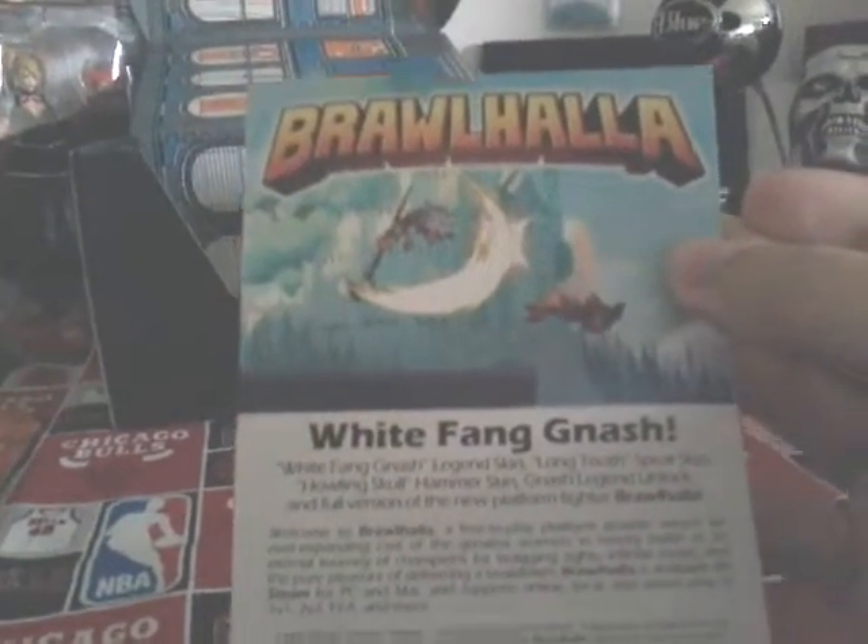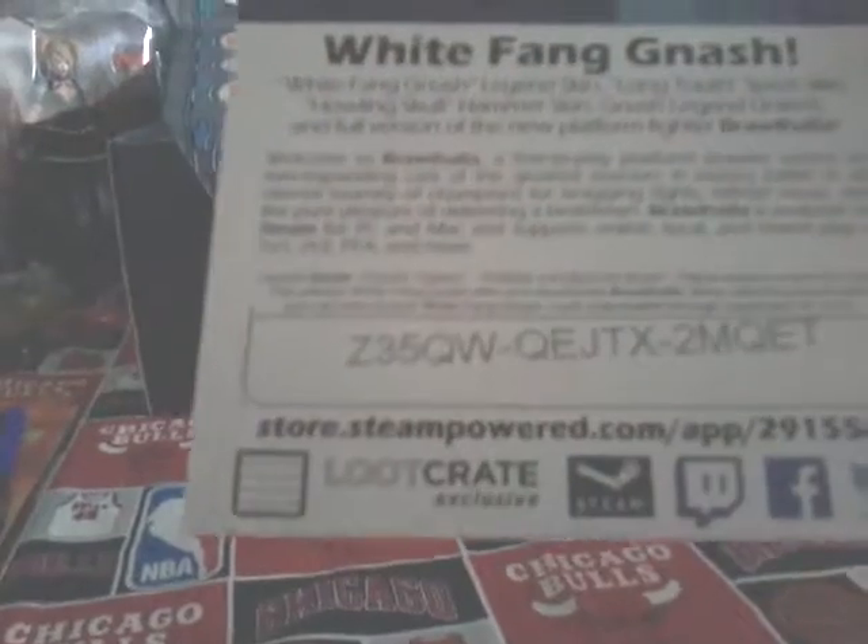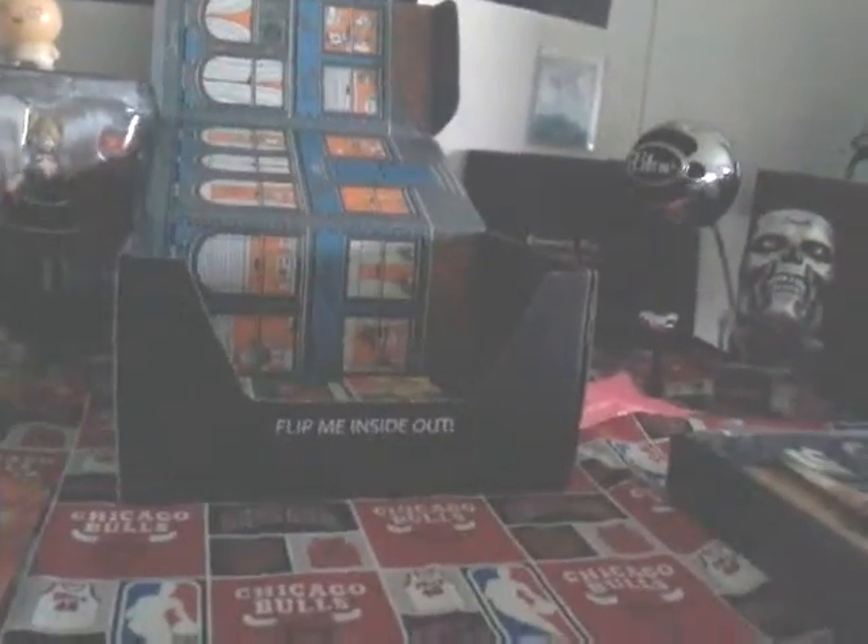Oh, it's an online code. There you go guys — Merry Christmas. Now you got a little online code for something, so whoever uses it first, Merry Christmas to anyone out there.